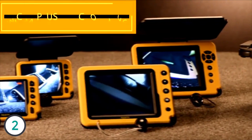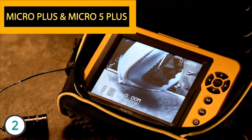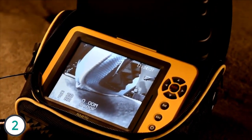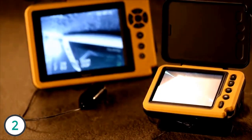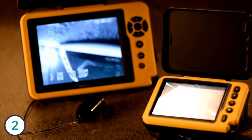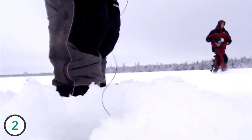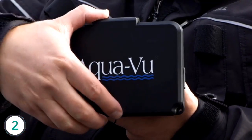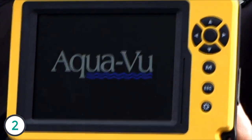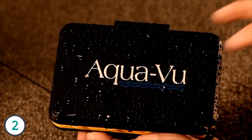The next generation in handheld underwater viewing, the AquaView Micro Plus and Micro 5 Plus add numerous high-end fish finding enhancements. A totally waterproof 3.5 or 5-inch LCD gives you complete peace of mind whether you're fishing in rain, sleet, sun, or snow. For further protection, the Micro Plus and Micro 5 Plus include an integrated sunshield which doubles as a convenient screen cover.